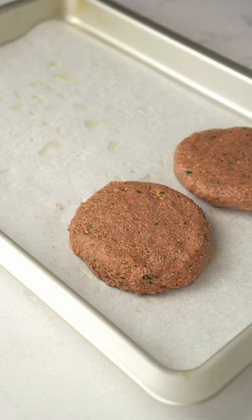Now, bake the patties and turn them into the burger of your dreams.